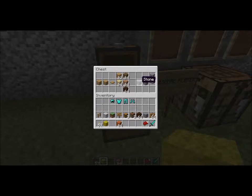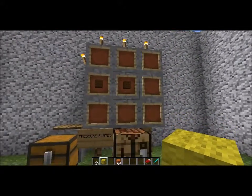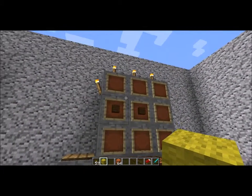And for the stone you do the exact same thing. You just put one in the center, put one right to the left of it, and you'll get your stone pressure plate. Alright peeps, I will see you guys in the next chapter. Stay awesome!